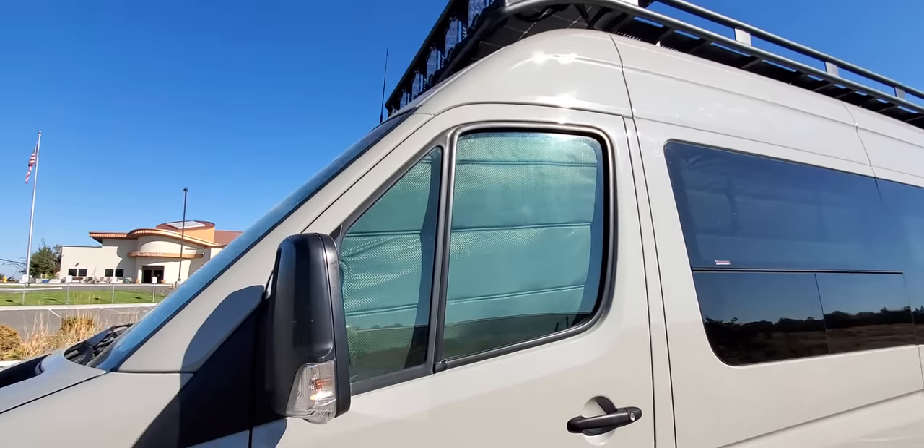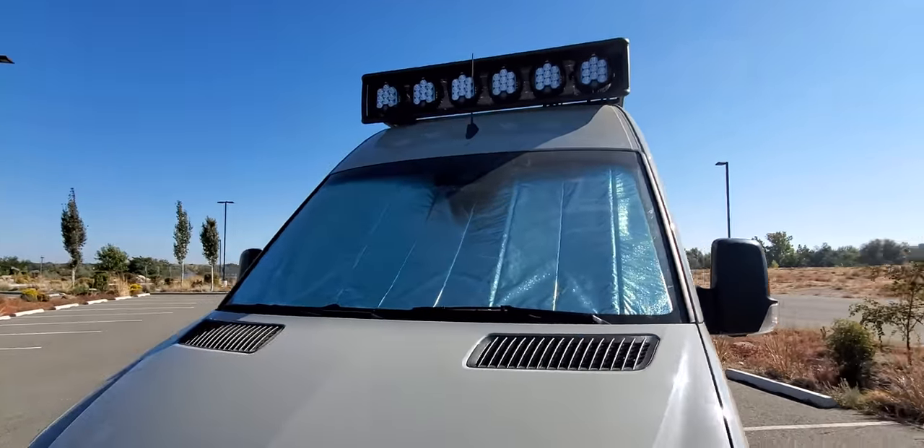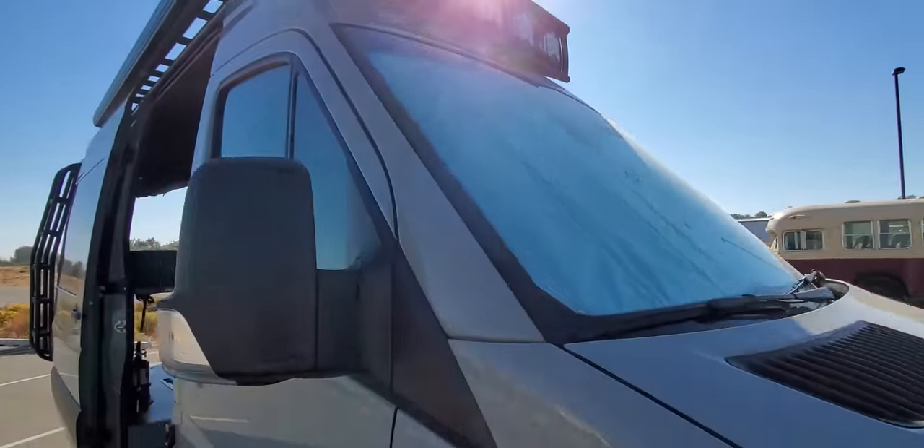I live in the desert, so that reflective silver material on the outside on the front just helps with keeping the interior a little bit cooler.